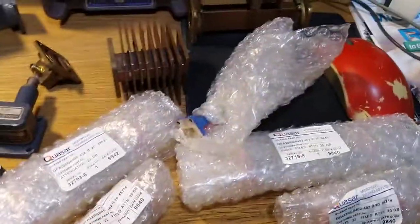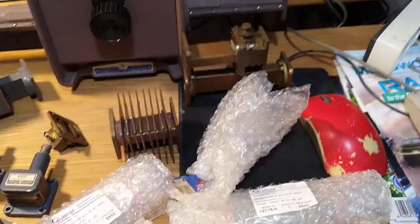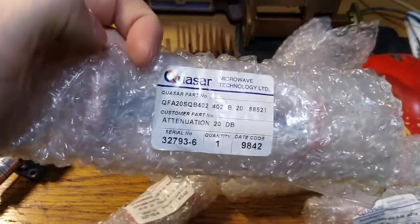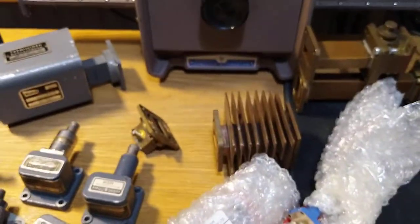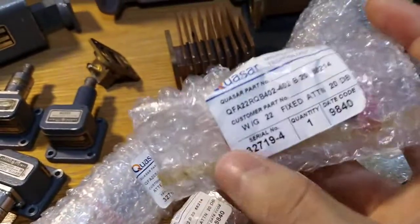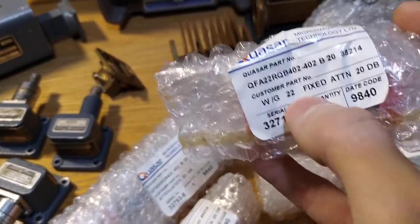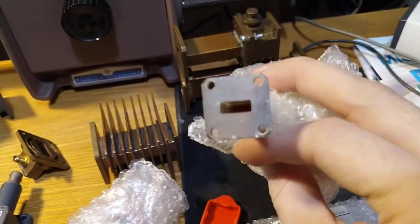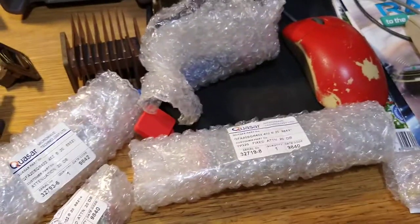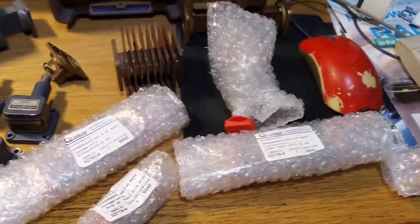Then I got this bag full of completely new VR28 and VR42 attenuators. All the VR28 from Quasar were the 20 dB ones, and they're like new — never used, apparently surplus because they never used them. There's also some 20 and 10 dB VG42 — the British-made ones — but completely unused pristine ones. I'm really happy because my previous VR28 attenuators were all 30 or 35 dB, so these 20 dB ones are a bit more usable for me. I have a pile of them so I can just put them all in fixtures.